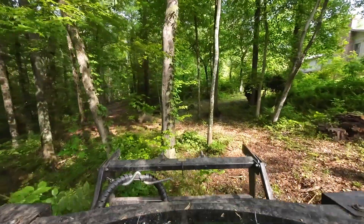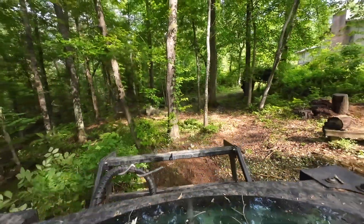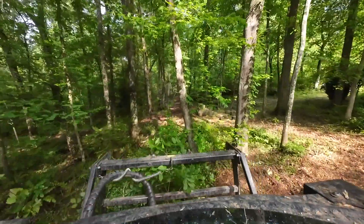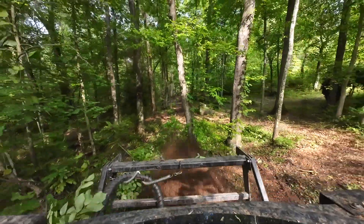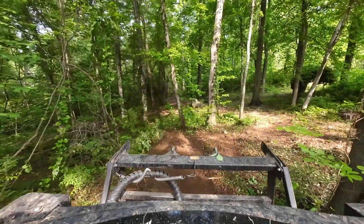Go over to get these little vines — this stuff's easy. Always make sure that you look behind you before you back up. If you don't know where you've been, you could easily hit a tree and it'll give you some whiplash.